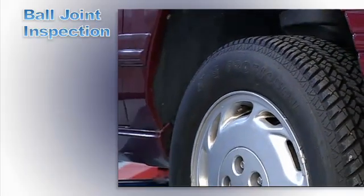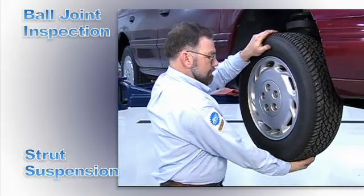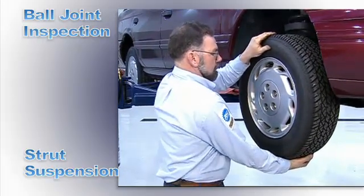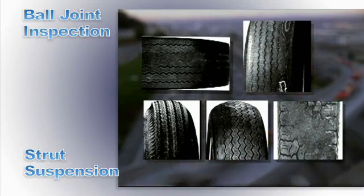To inspect the ball joint on a McPherson strut suspension for radial looseness, lift the vehicle off the ground and move the tire in and out. Looseness can cause tire wear and handling problems.